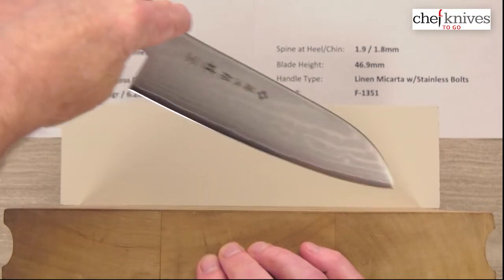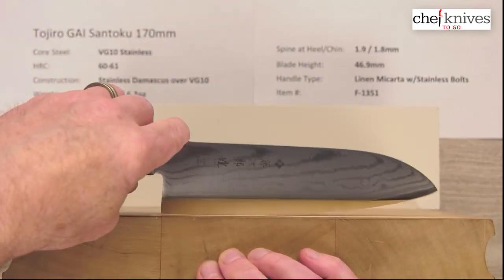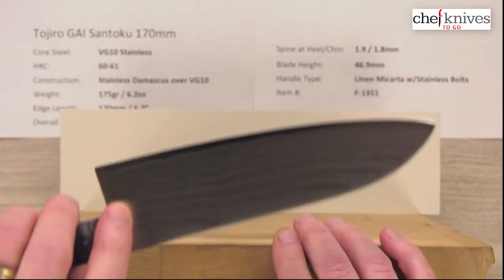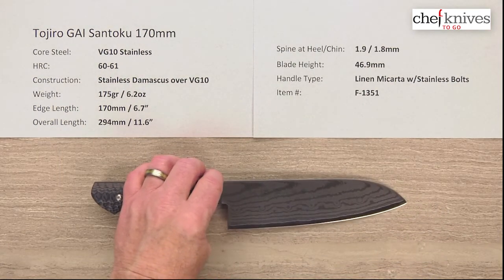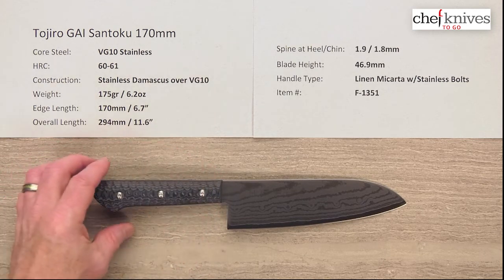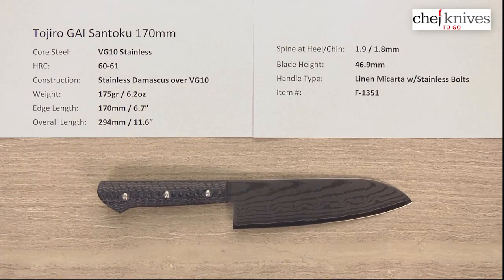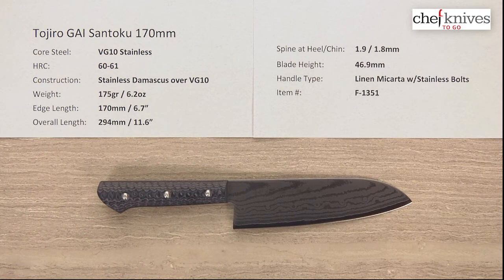This will rock definitely over medium to low stuff, no problem at all. You can do tip draws with it, although you have to bring the handle up a little bit because you can rock it fairly high. Definitely push-pull cuts are good, glide cuts, so a little chopping area at the back — pretty versatile profile. It's a nice looking knife line, great handle, unique bulletproof material that adds a little weight but feels pretty good in the hand. This is the Tojiro Gai Santoku 170mm knife from Chef Knives To Go.